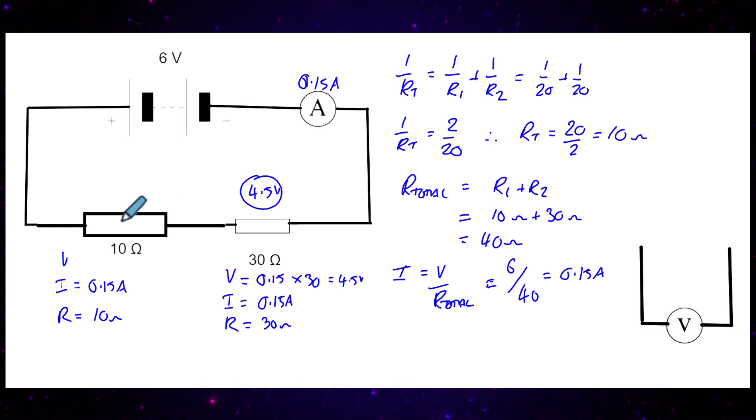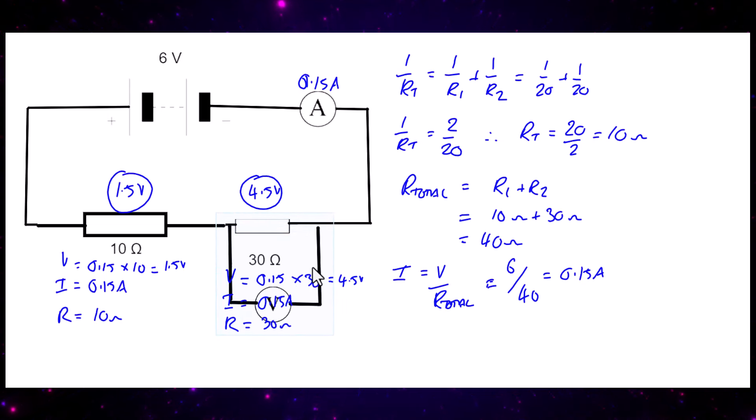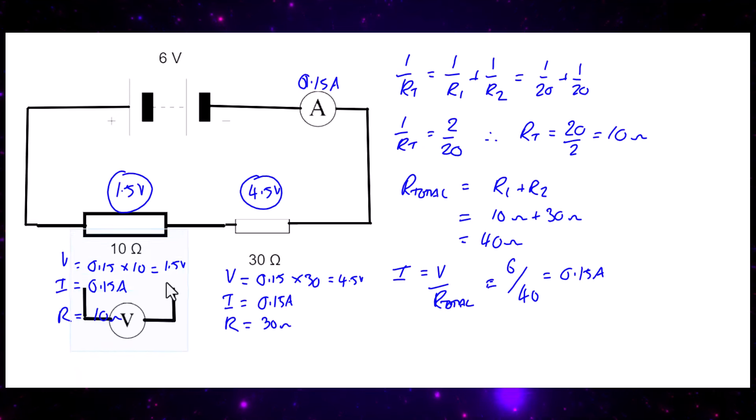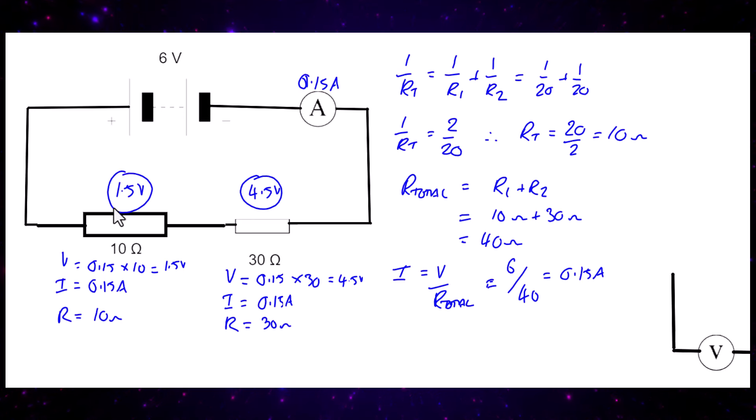For the parallel combination, the voltage is 0.15 times 10, which gives 1.5 volts. So across the parallel resistors the potential difference is 1.5 volts. Notice that the sum of voltages dropped across each resistor adds up to the supply: 1.5 plus 4.5 equals 6 volts.